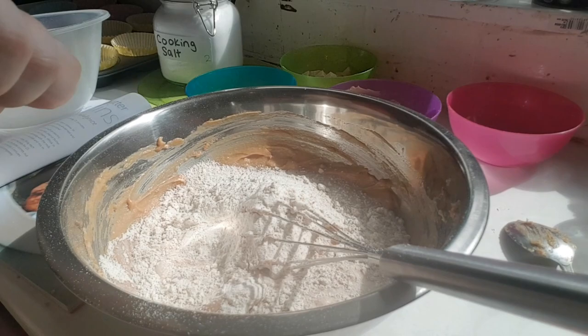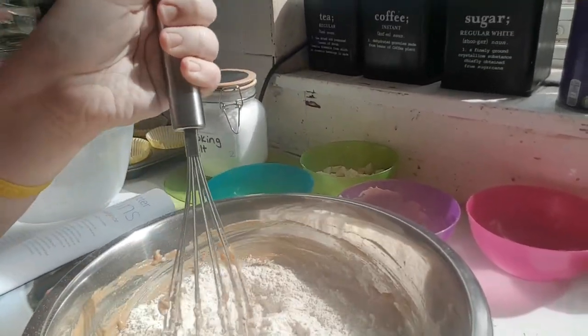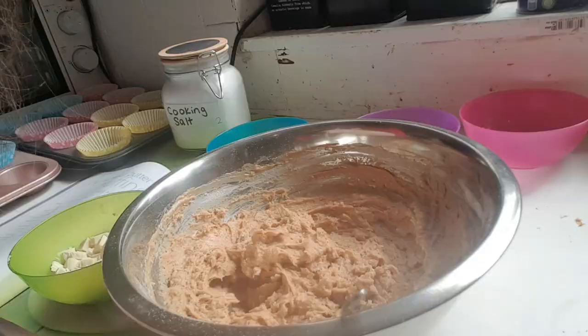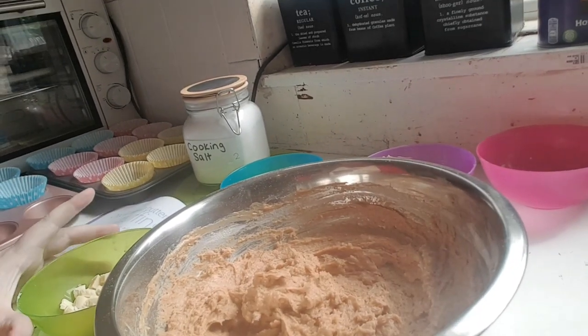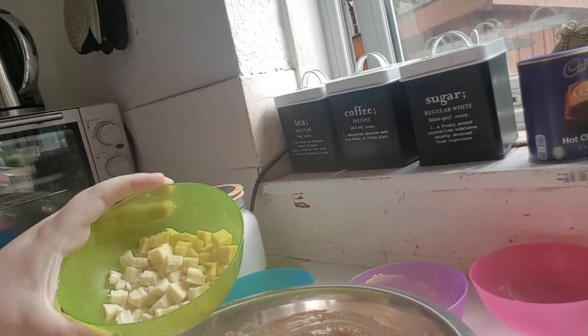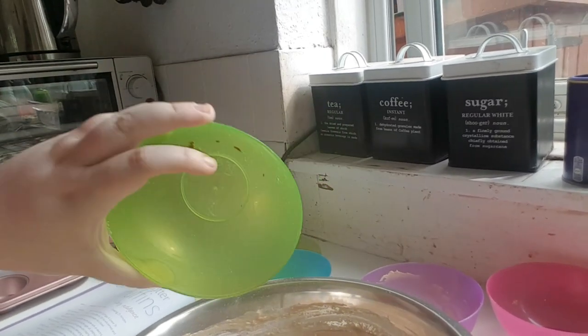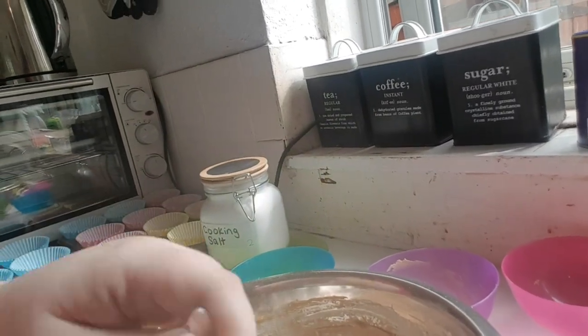Your batter should look like this at this stage, so give that a mix through. Lastly, I've got some roughly chopped white chocolate and that is 100 grams. I'm going to put that in and stir it along with the metal spoon.